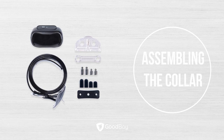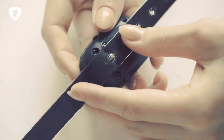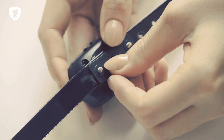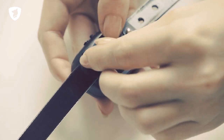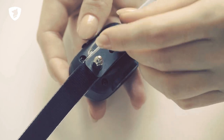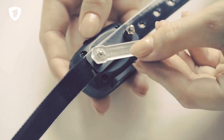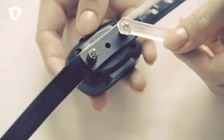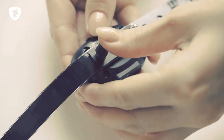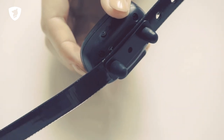Assembling the Collar: Insert the receiver through the holes in the collar. Put the plastic washer on the collar and then tighten the contact prongs with the spanner. Using the spanner is important because tightening them with only your fingers is not enough and the prongs may fall off. Now place the rubber covers on the prongs to make the collar more comfortable for your pet.